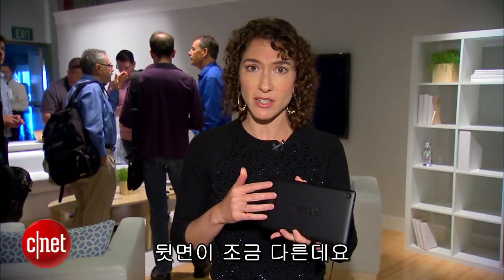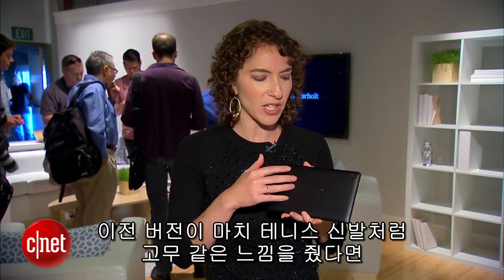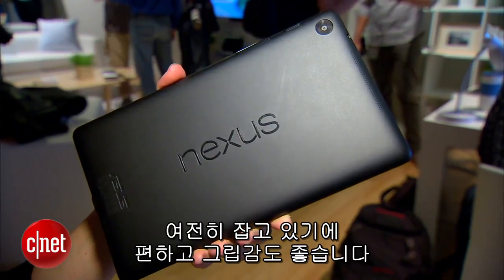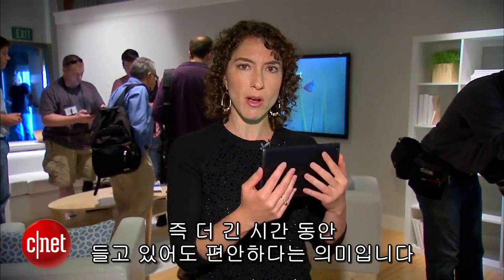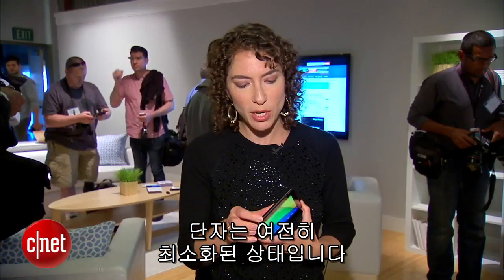Now the backing is a little bit different. It sort of had more of like a tennis shoe style backing on the previous version — a little rubbery. This one has a regular soft touch finish. Still seems pretty comfortable to hold and pretty grippy. It is a thinner device, so that means it will be more comfortable if you hold it up for longer periods of time.